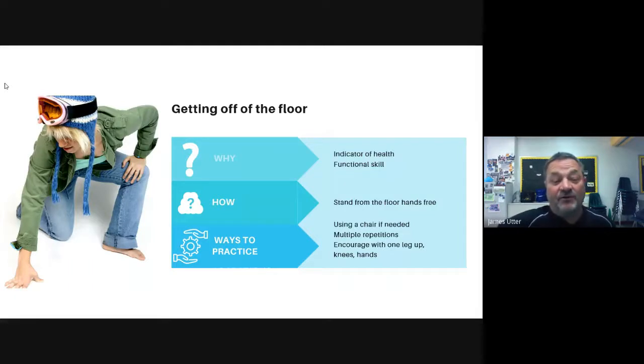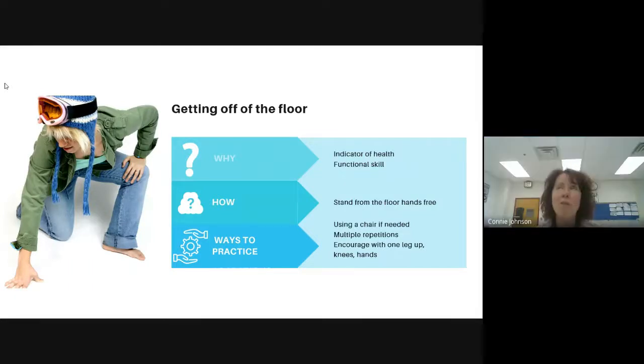I actually didn't think about the balance part, but you're 100% right. That's a beautiful thing about the collaboration — he's thinking about it one way and I'm thinking about it another way, and together we're coming up with cool ideas. So we're going to take you through practice of four different ideas. The first one is getting up and down off the floor. We already spoke about how this is an indicator of future health and that it's a functional skill. Our goal is for people to do it hands-free, without using their hands to push up, but we all start wherever we're comfortable.